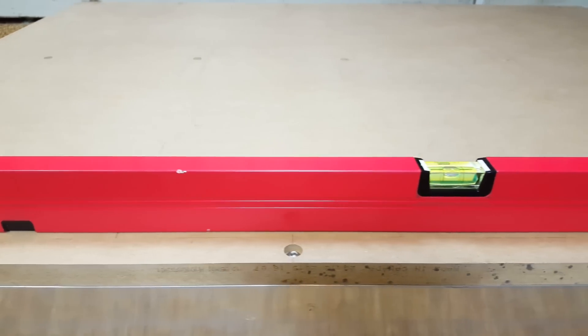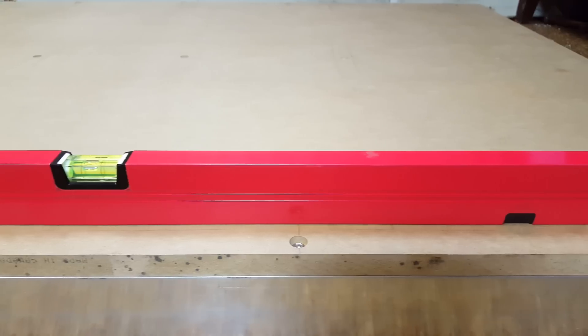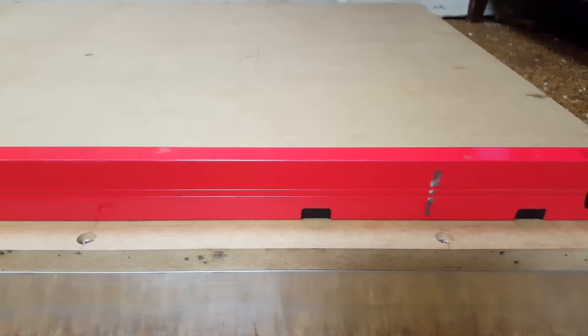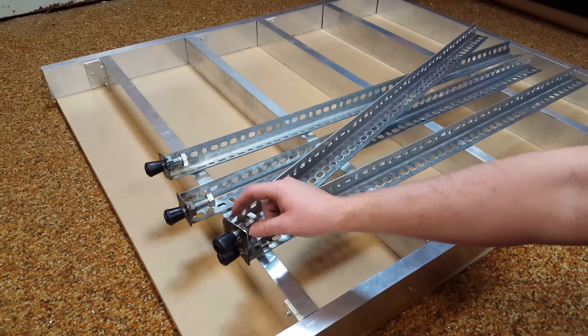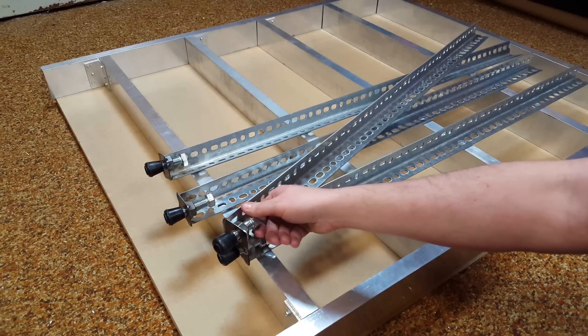All of the bolts are done on the table — it's all bolted together and still looking very, very flat. So I think we're ready to flip it over and mount the legs.